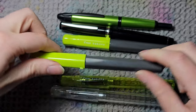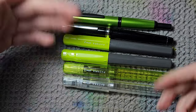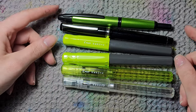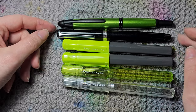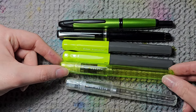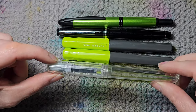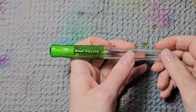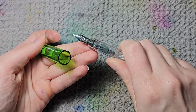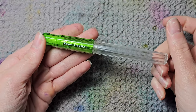I've actually noticed it's really useful to have different line weights — you can have all of them inked with black and use them in different parts of a drawing. This one was a special edition, and this one I got because it was the only one I could find with an extra fine nib. It has a green cap and clear body.